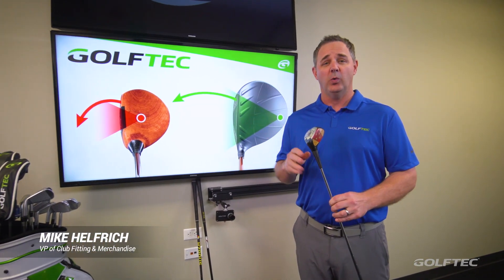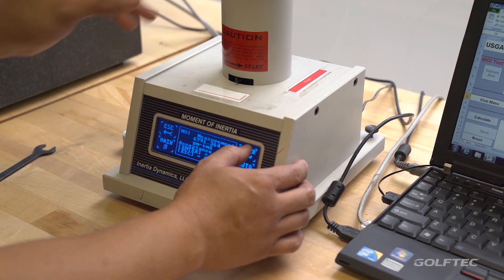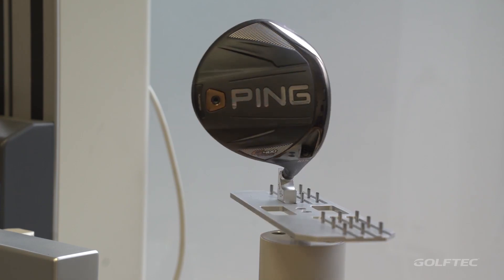When we look at this club, it's safe to say that equipment has come a long way in a short amount of time. There have been lots of technical advances that really help us play this game in a better way.